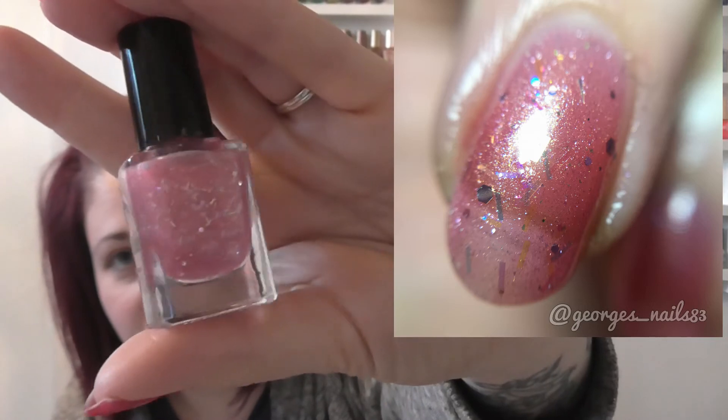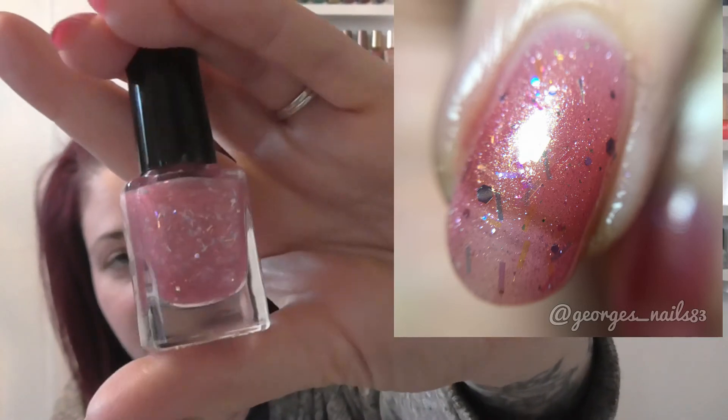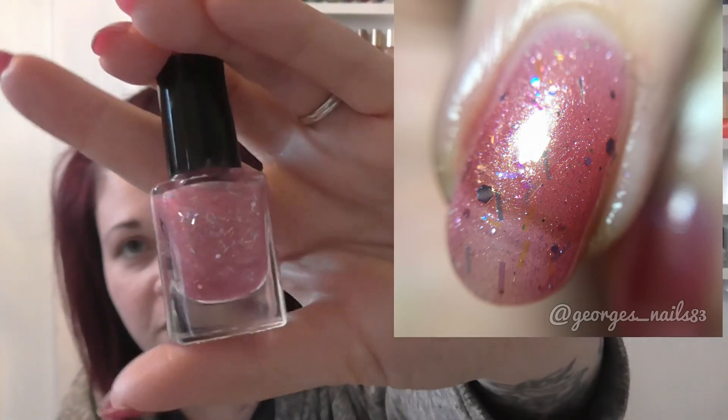I did do three coats of this one. I also popped this one on top of a pale pink base just to see what it looked like. If you watch Moon Baby Nails' video of these, she also pops it on top of black, red, and white, so you can really see how versatile it is. I will link her video down below.